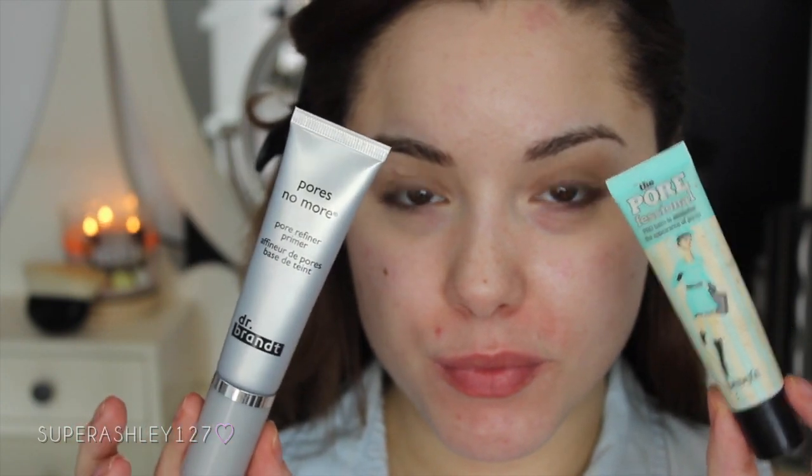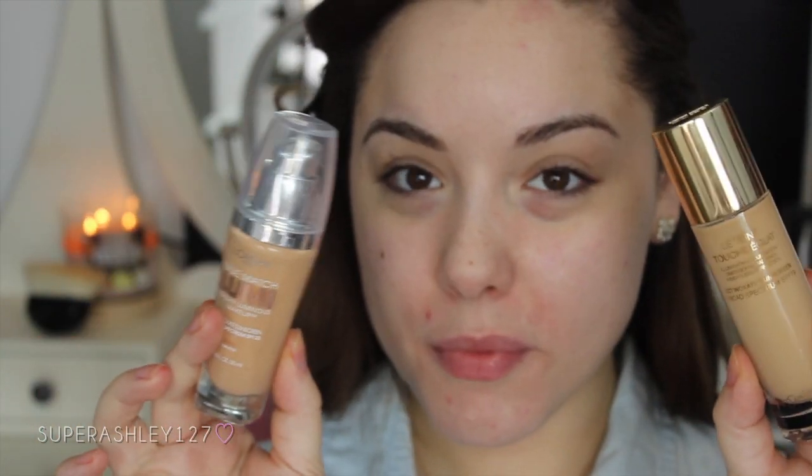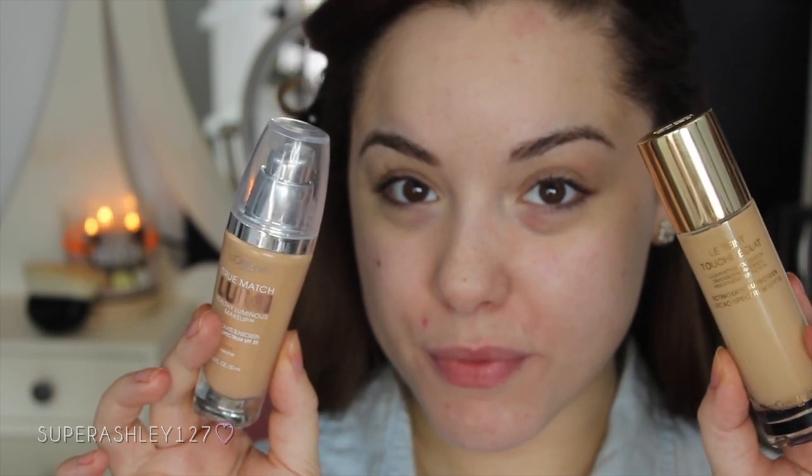So we're going to start with primer. I would usually use the Porefessional but I'm trying out this Dr. Brandt Pores No More Primer, so I'm pressing that into the skin to prime for our foundation and to fill any pores, because a luminous foundation can sometimes highlight those. For foundation I would go with the L'Oreal True Match or the YSL Le Tente Touche Eclat.